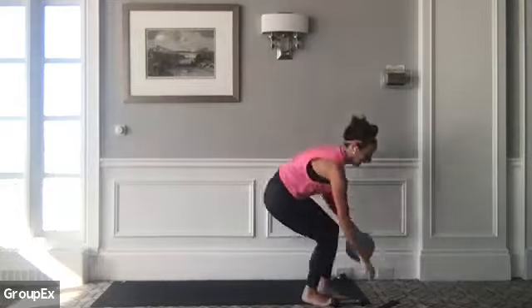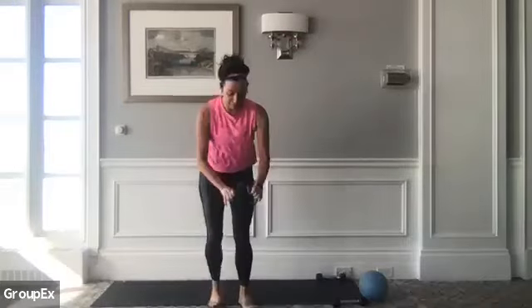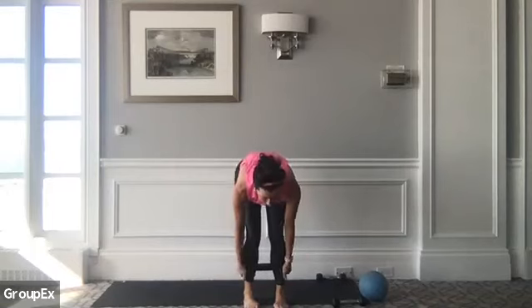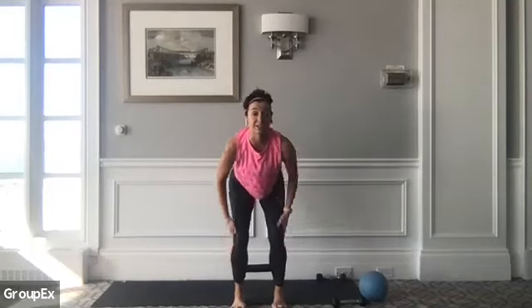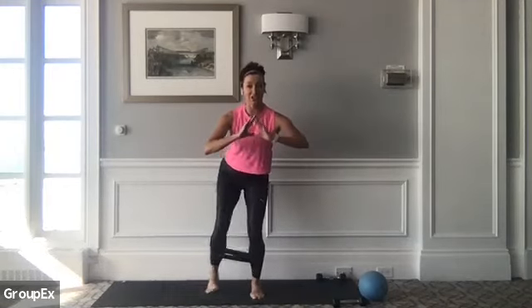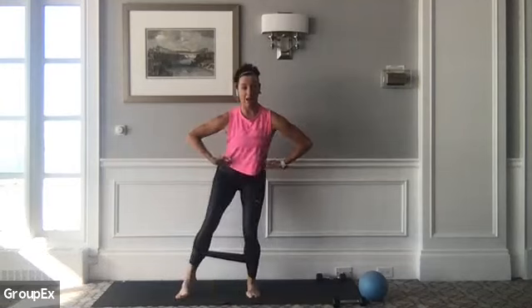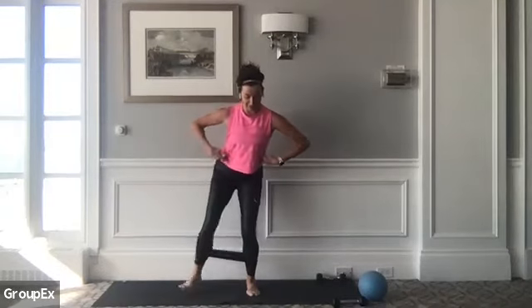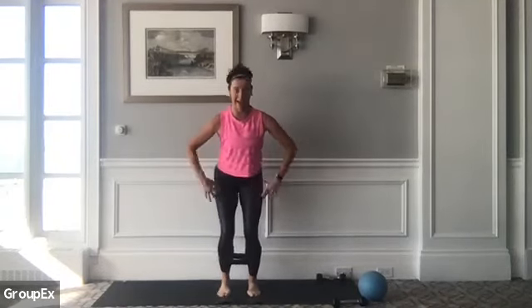Let's take that ball away. If you have a band, let's grab the band now. From here, we're going to scoop the band — today, can you keep the band around just the base of your shins, the outside of your shins? Higher than your ankle bones, but not quite at your knees. From here, keep a little micro bend in your knees, chest is forward, bum is back. We're going to do just a little side leg touch.